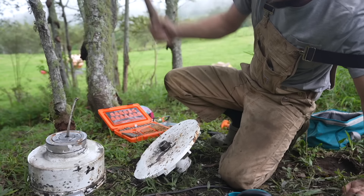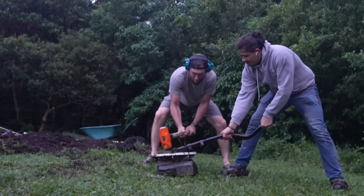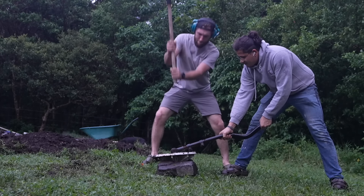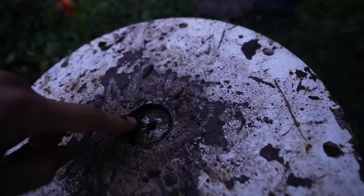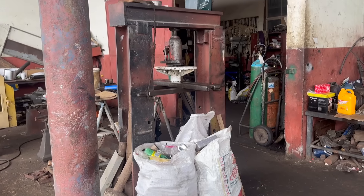But that turned out to be a lot harder than it looks. We've been smashing on the base of this turbine like cavemen for the last 24 hours, and we gave up. We realized we're not gonna be able to do this alone, so this morning I went down to a metal fabrication shop just to see if they had any ideas.